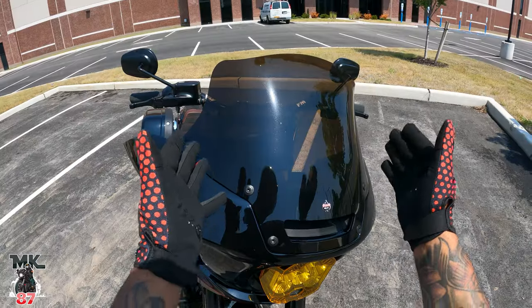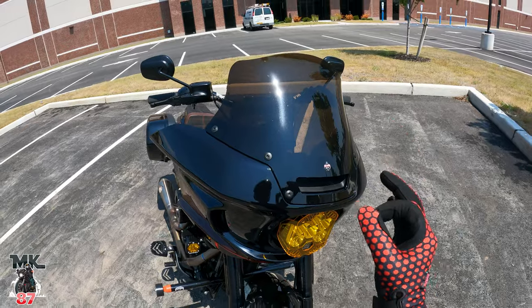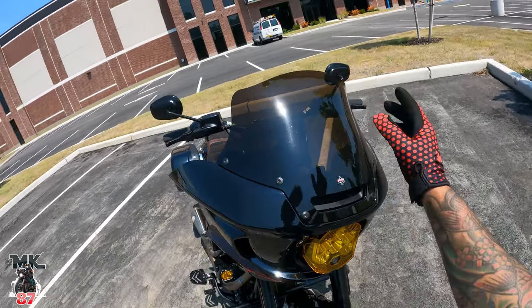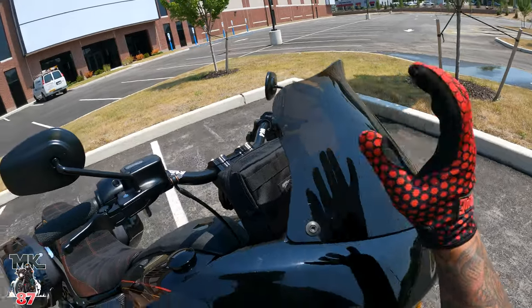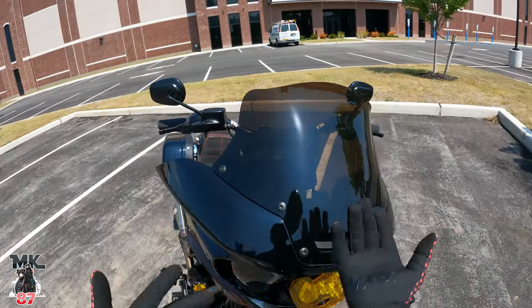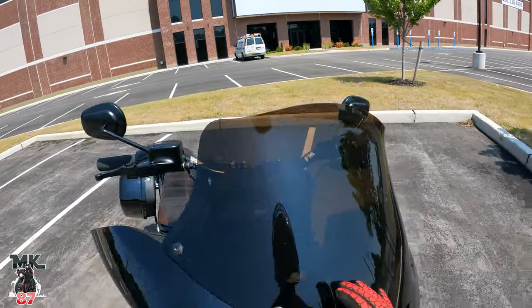Right here we have this 8-inch Clockworks windshield in that bronze tint — looks really nice. I've been getting a lot of questions on Instagram and on the channel about the height of this windshield and it's 8 inches. Bronze is very light, kind of a light smoke you could say, but you can still see that little tint of bronze in it.